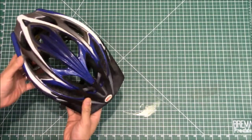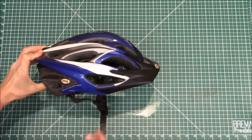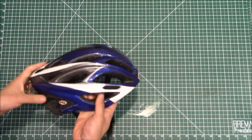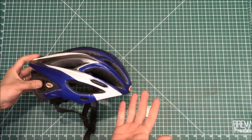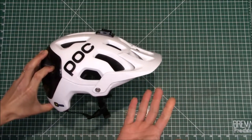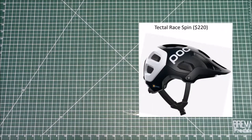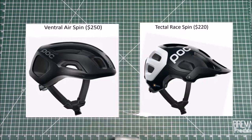Let me show you one other thing about the helmet that I haven't seen many other people cover. This is my old helmet — one feature I really liked was you could easily pop the visor off in two seconds and have something that looks more like a road helmet. I actually ride road probably 90% of the time, so I wondered: can I take the visor off this POC Tectal Race Spin? Nobody seems to talk about whether the visor is easily removable. Looking at a screenshot comparison, the Tectal Race Spin and POC's road helmet, the Ventral Air Spin, look pretty similar — the only difference is the visor.